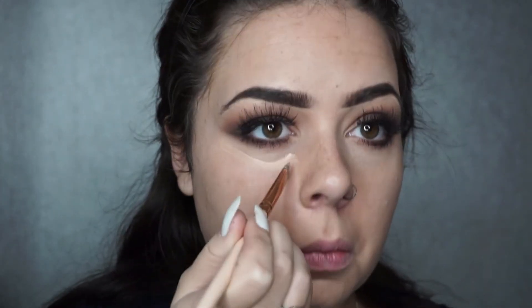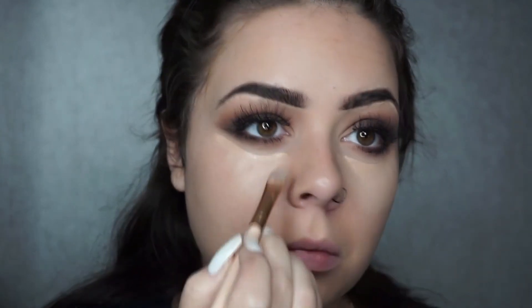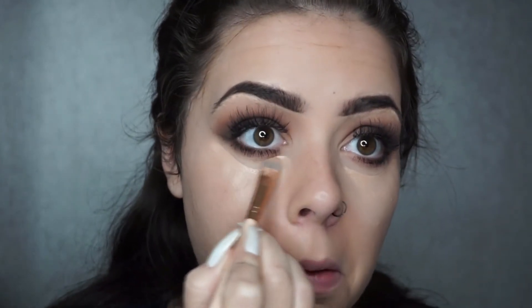Using the concealer I used on my eyelids earlier, I'm going underneath my eyes and dragging it down slightly. This is a quite thick concealer so it's super good for dark circles and any kind of coverage. I use the shade Organza because it's for pink skin with pink undertones.